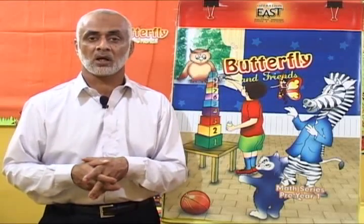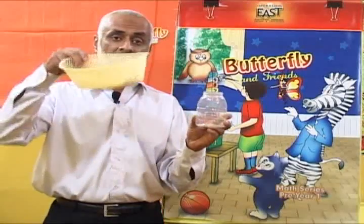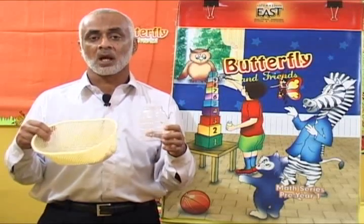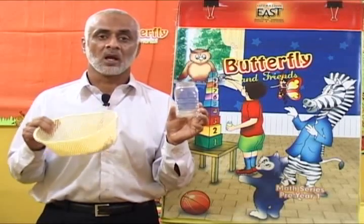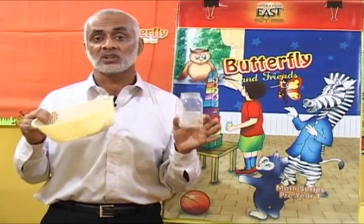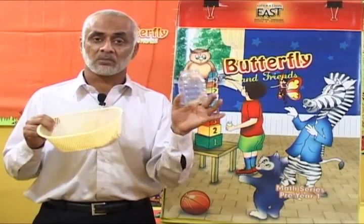Once you have introduced the concept through real material — and you can use many different things: stones, caps, pencils, crayons, paper clips, paper pins — you can use many different materials kept in different types of containers like baskets or jars to show the concept of few and many. Make sure you have two containers: one should have few things and the other should have many things, with the same material in each.